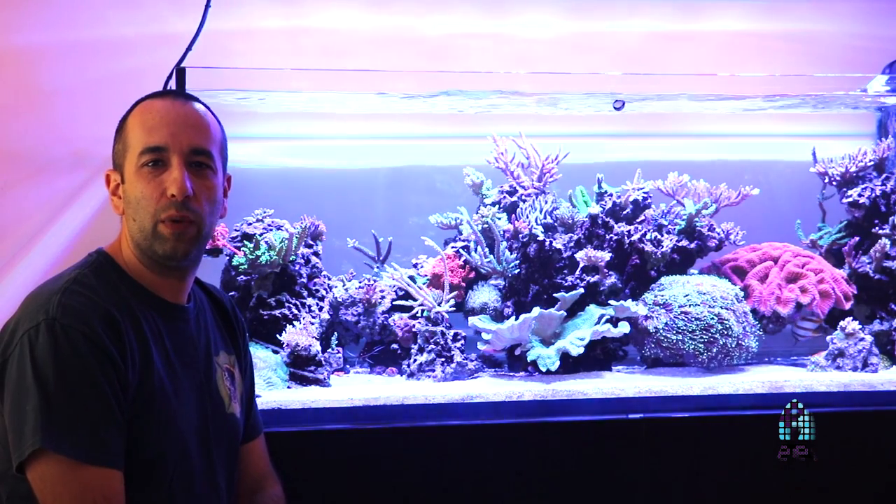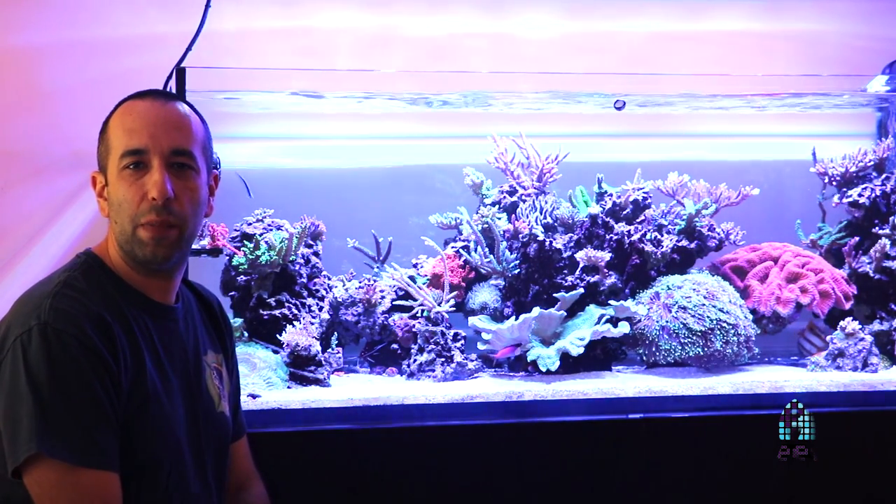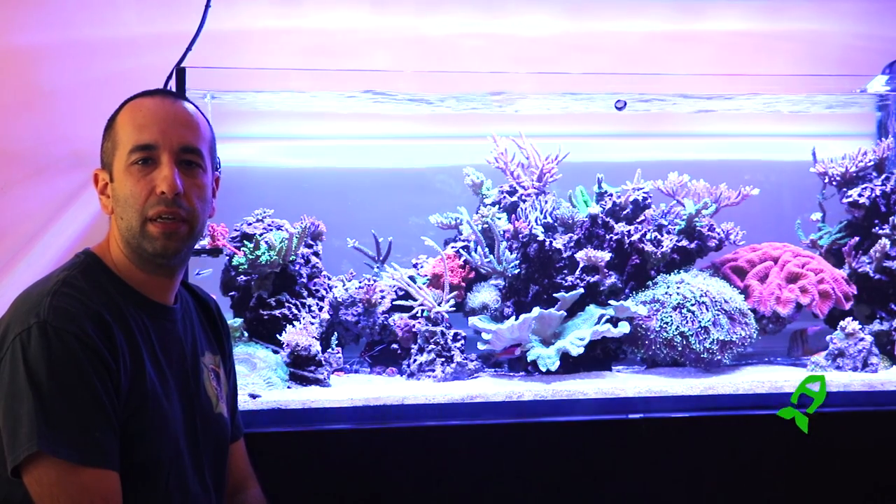Once again, my name is Henry. I want to thank everybody for visiting and coming to check out my ELOS 160. Have a great day.